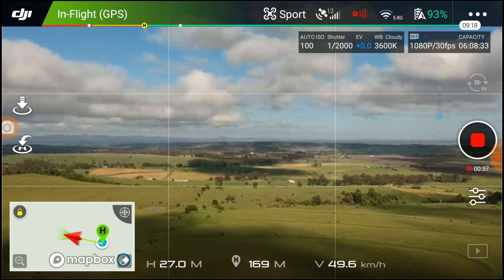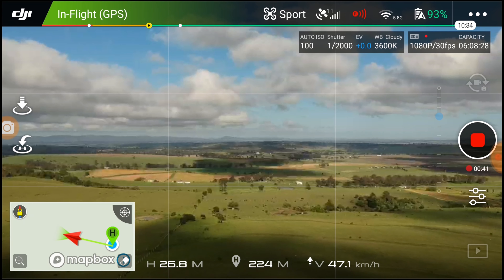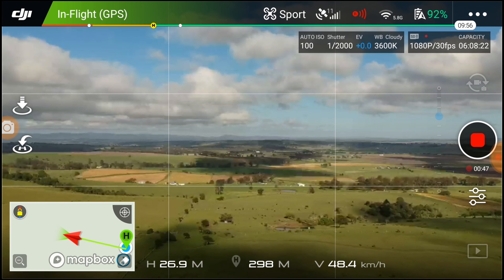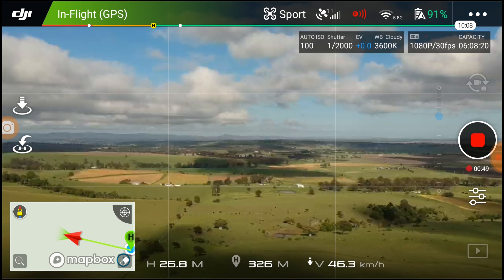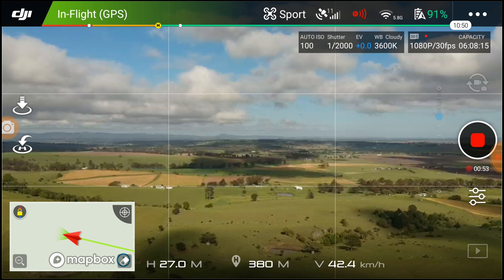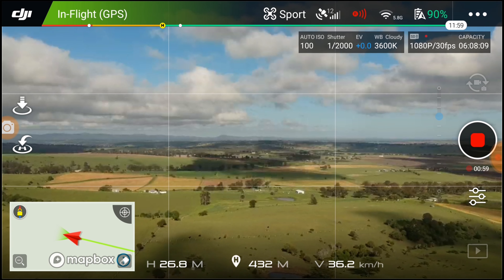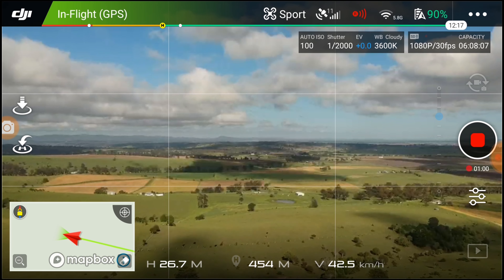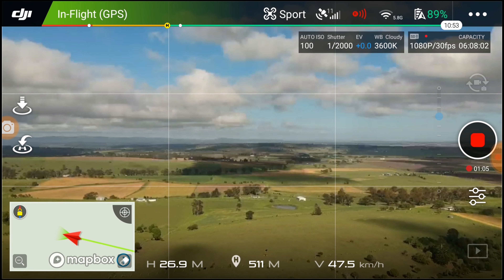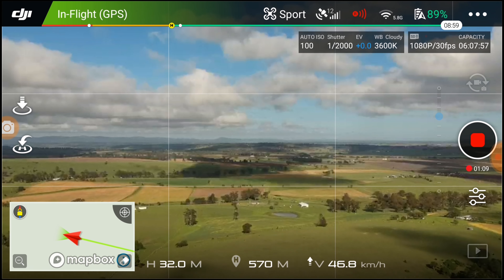Okay, so here we are. I've just taken off and set my home point — always a great thing to do before you fling it out anywhere. I've got my max distance set to 2,000 meters. I don't usually fly this far at all, so this is just a bit of an experiment for the OTG cable I'm using for my video feed. I was previously getting video breakup and signal loss at around seven or eight hundred meters.